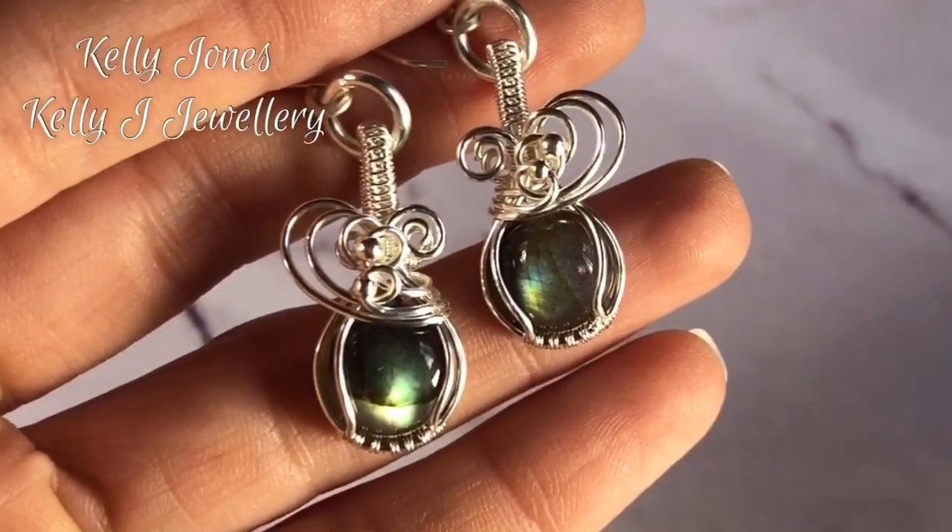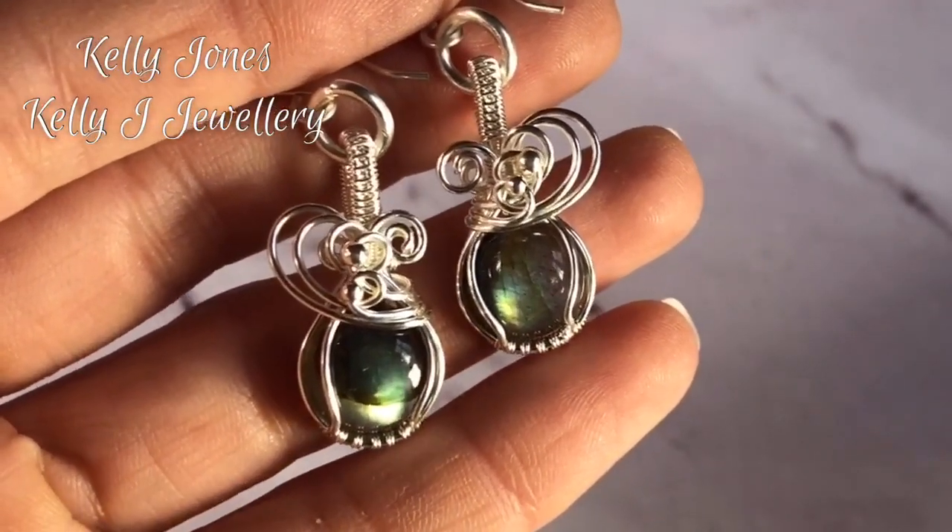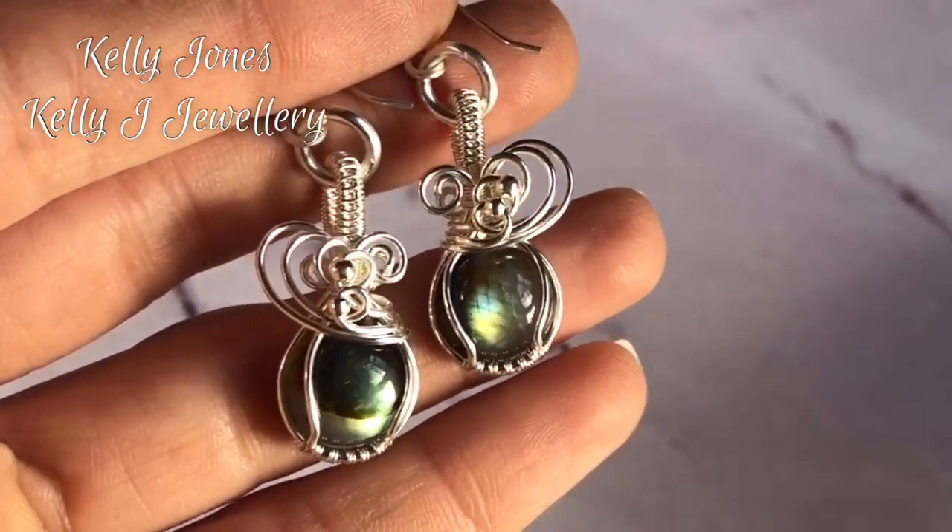Hi, I'm Kelly from Kelly J Jewellery. Today I'm going to be showing you how to make these cute little earrings.